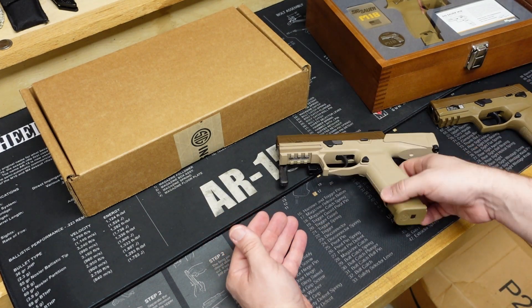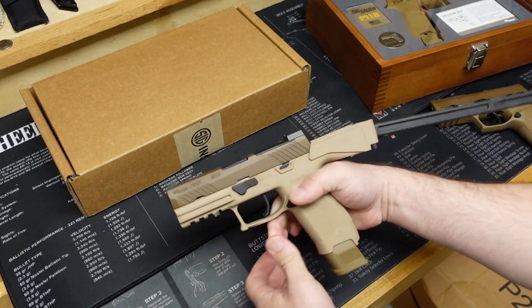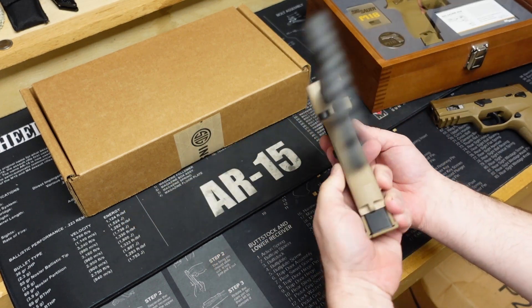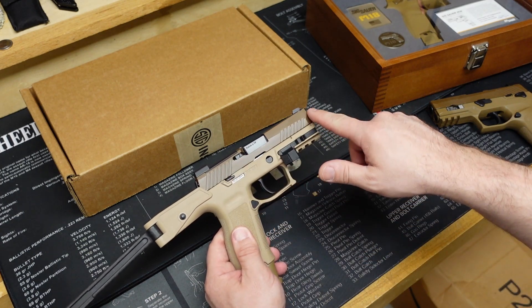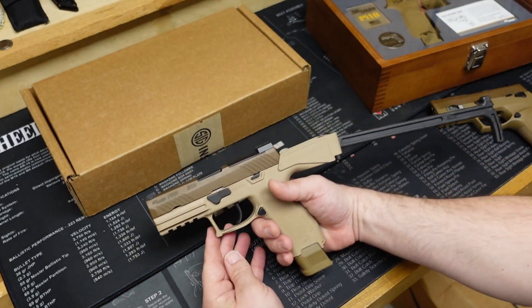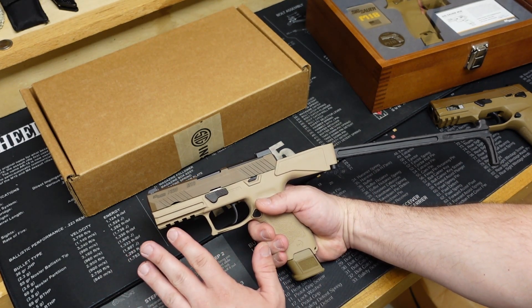I also have built a short-barreled rifle version of the M18 on the B&T USW 320 chassis. It has a standard P320 trigger group in it, and I purchased a commercial M18 barrel and slide for it. I think that looks really cool, but once again this is just a commercial version.